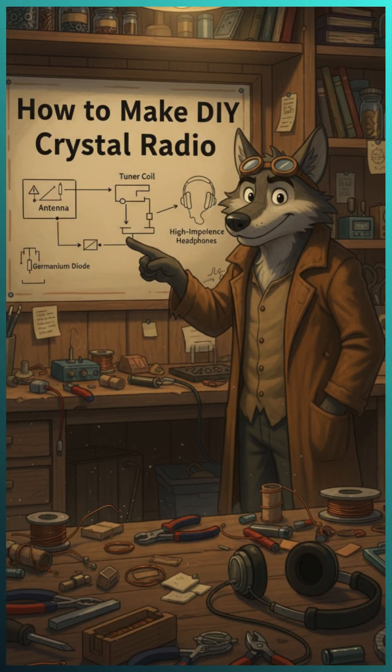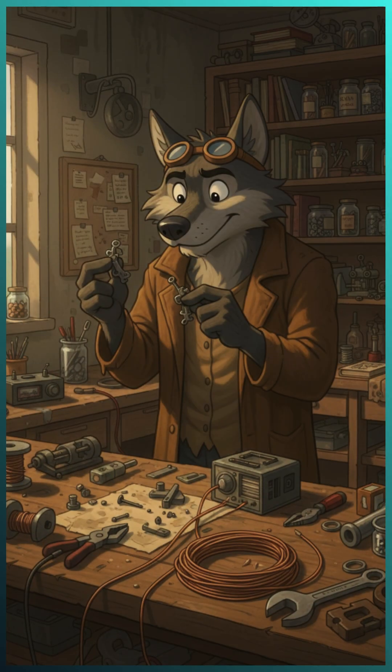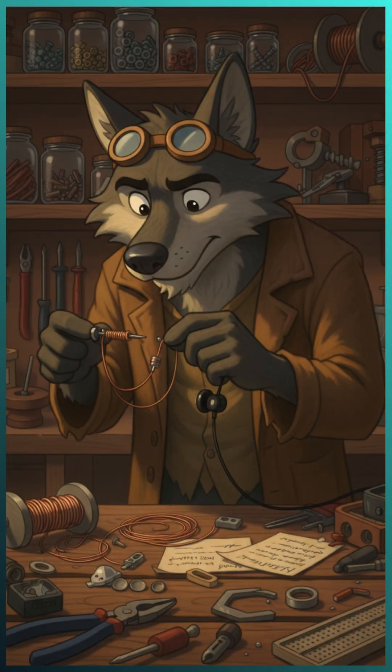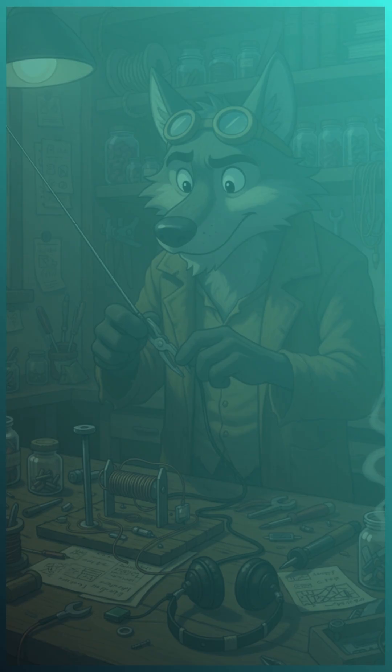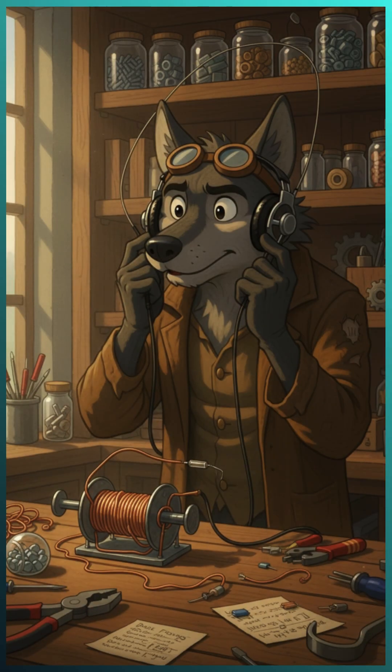To make a basic DIY crystal radio, you need: a coil of copper wire, a small diode, an earphone, a piece of metal like a nail, and a long wire as an antenna. Wrap the wire around the nail to make a coil, then connect the diode to one side. After that, attach your earphone, and finally connect the long wire as the antenna. This lets you hear AM radio without any battery.